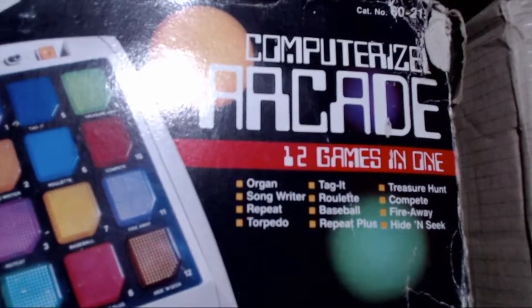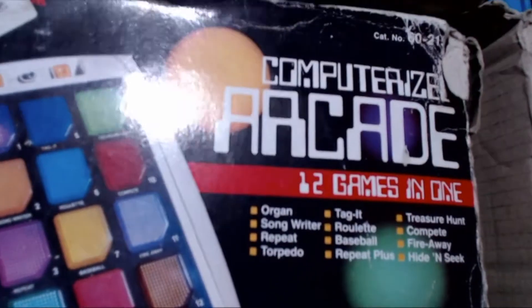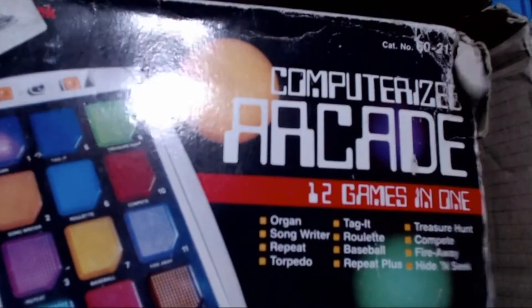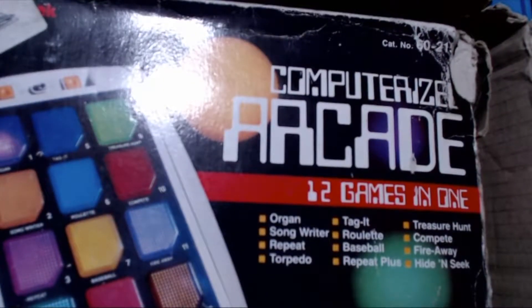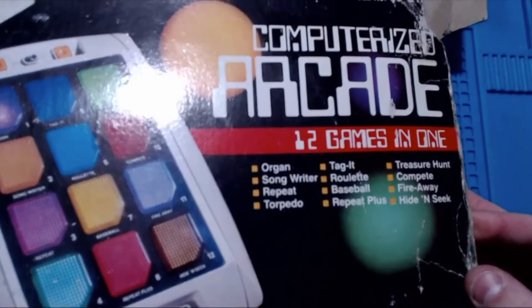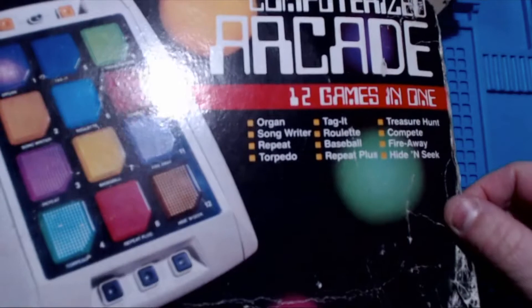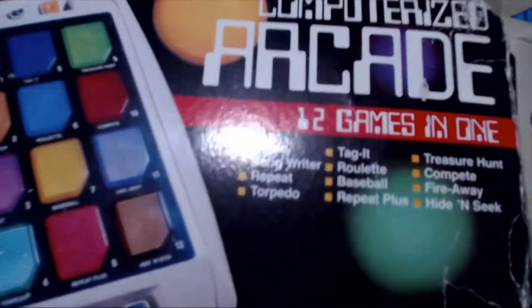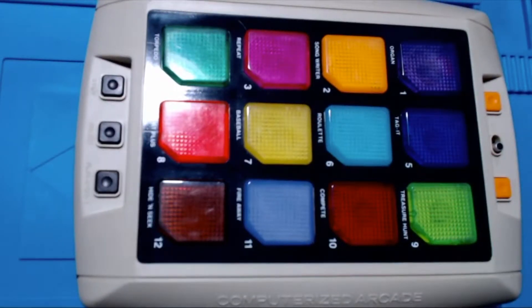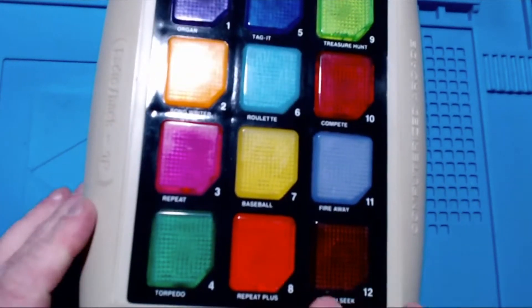It's the Computerized Arcade — 12 games in one. This was made by Radio Shack in the States and Tandy. The box isn't great, to be fair, so let's just pull it out of the box.